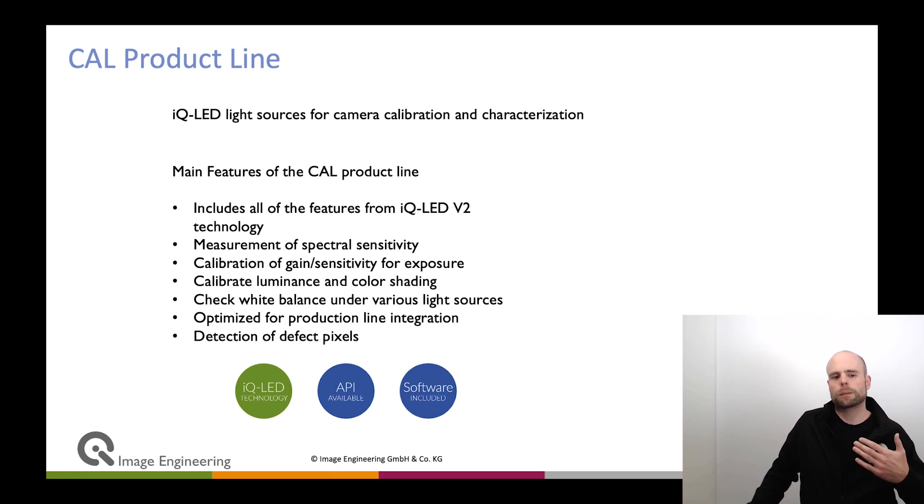You might want to calibrate for different kinds of shading — luminous shading or color shading, also called relative illumination or vignetting. This is a huge issue in many modern cameras where the lens itself has a large fall-off, so that the corners get quite dark compared to the center. Each device gets its own calibration on the production line to correct for that. You need a powerful light source that is very uniform and can maintain this uniformity over a long period of time, and that is what we can provide with our devices.